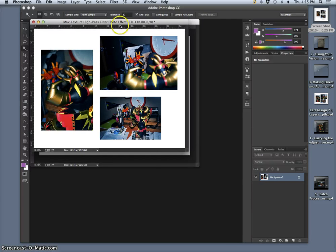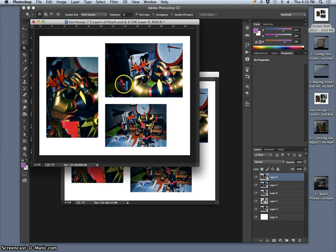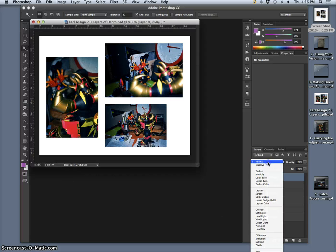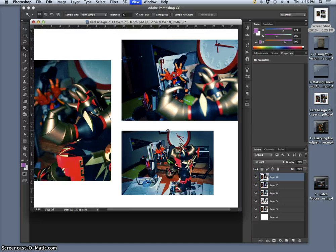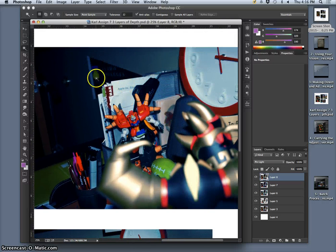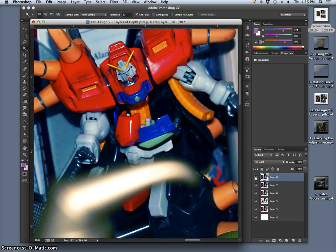For consistency, I'll take the max texture layer, put it at the very top, and do it as a Pin Light blend mode, so it really only shows the textural differences. It should help with my three layers of depth — blurry, in focus, blurry — bringing a little bit of sharpness into that middle ground. It's very subtle, but that high pass brings just a little bit of focus. Let me take the opacity down a tiny bit.